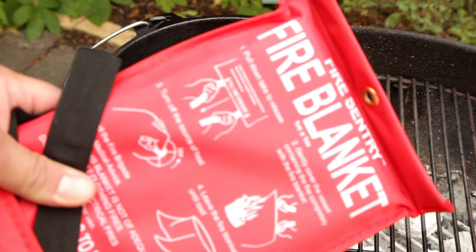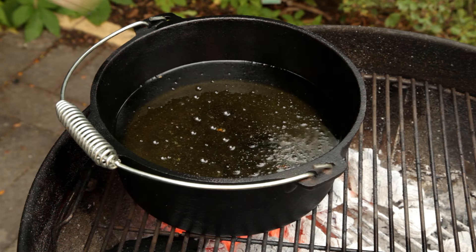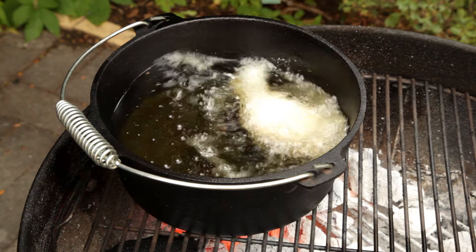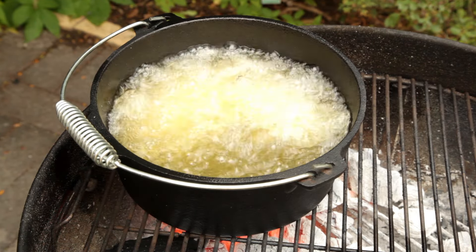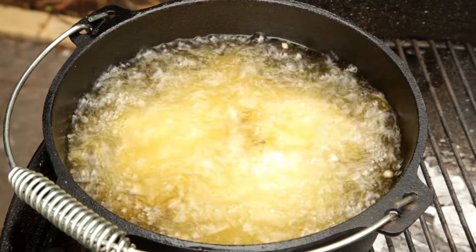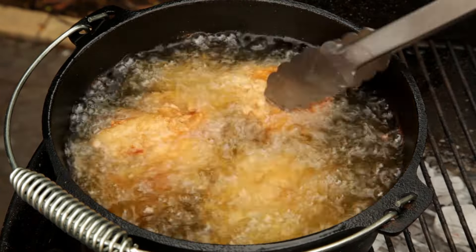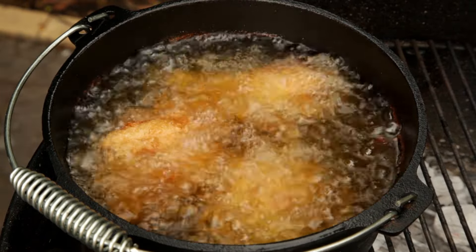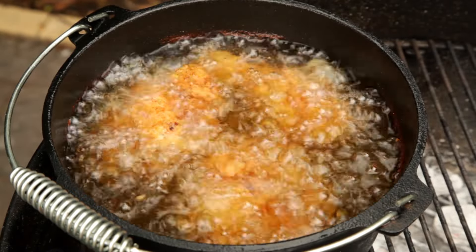When cooking with oil over charcoal or a campfire it can be a little bit risky, so it's important to have some safety measures in place. Carefully lower the chicken into the oil. Fry the chicken for 15 to 20 minutes until fully cooked through. It's important to fry the chicken in batches — otherwise the oil will reduce in temperature and leave you with soggy chicken. Turn the chicken every five to ten minutes to help it evenly cook on both sides.